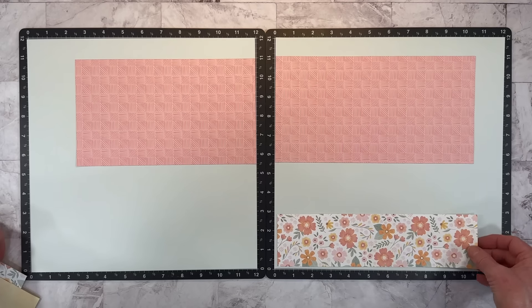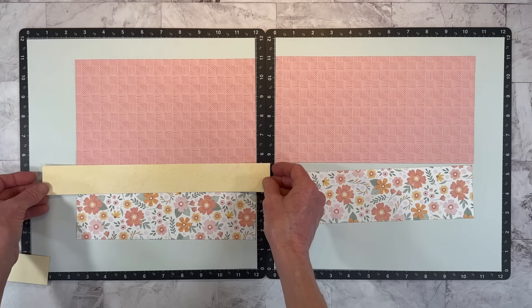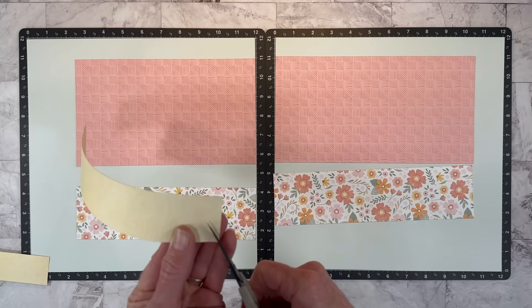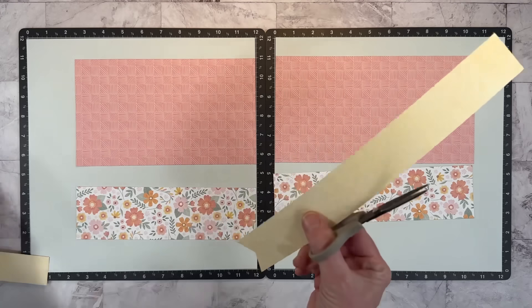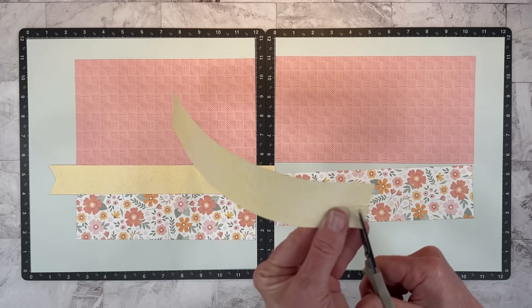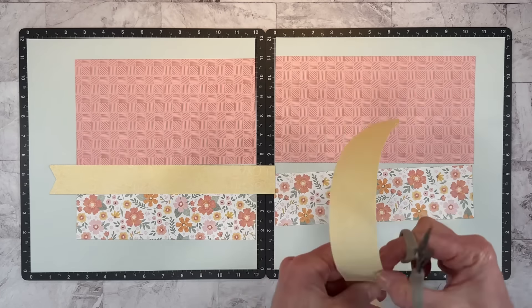I've cut a couple strips of the floral pattern — this one is 10.5x3 inches and this one is 9.5x3 inches. The yellow strip is 1.5 inches wide, a full 12 inches. I'm going to dovetail the end, and for now they're the full 12 inches. My sister Anna came over to scrapbook, and I was looking through her album and fell in love with this layout — that is where the inspiration for this is coming from.